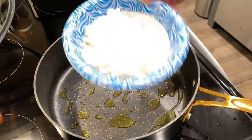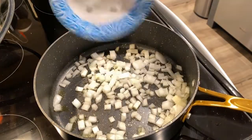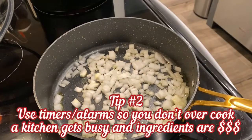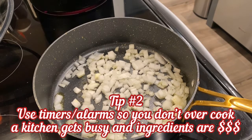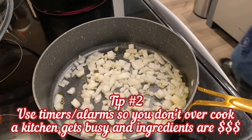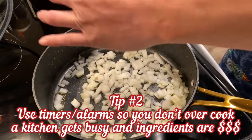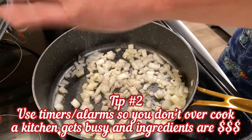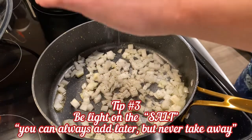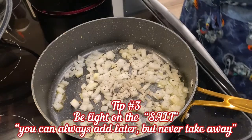This is about half an onion, chopped. I'm going to go ahead and add that in there. We're going to let that start sautéing, then add some salt and pepper. This is a nice pasta so we're going to constantly be seasoning. Right now this is probably only about a quarter teaspoon of pepper and very light on the salt.